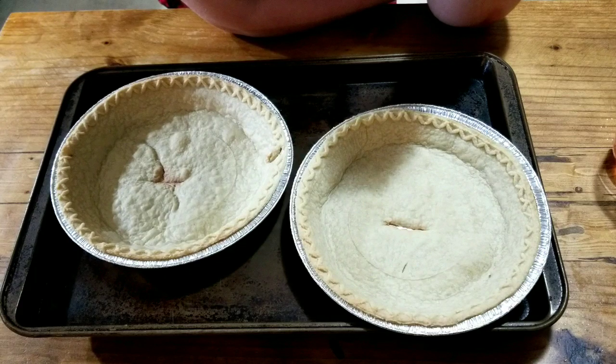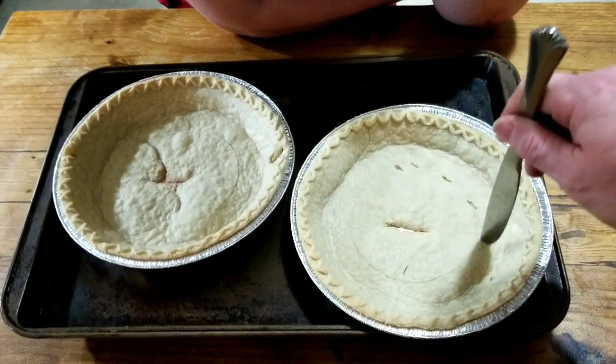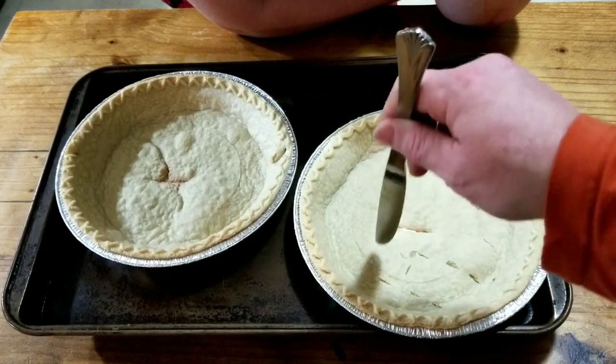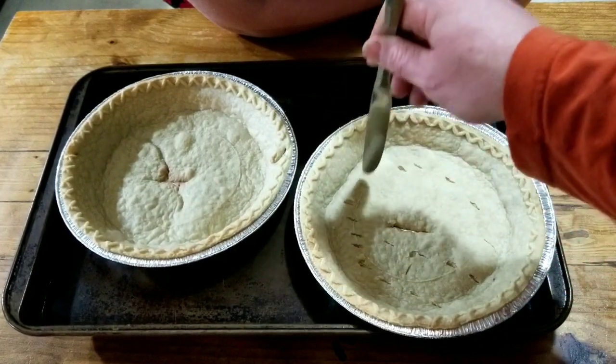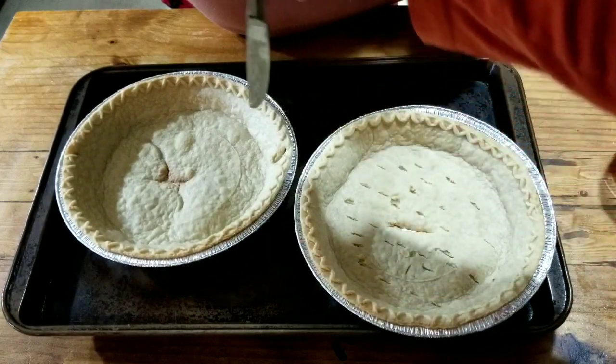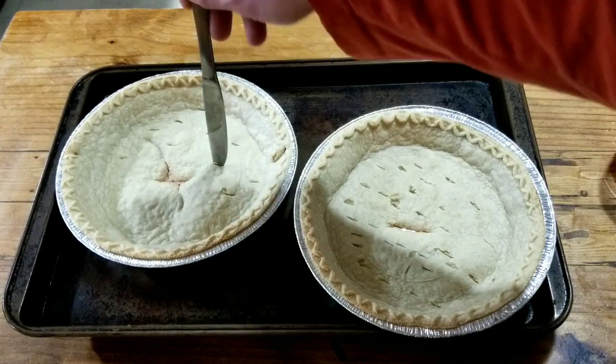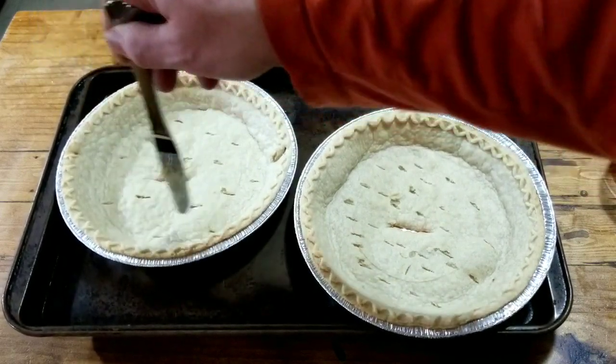The pie crusts are now out. They've been out for about a few seconds. They were in for 15 minutes at 400 degrees and now we're putting a whole bunch of holes — slices, I should say — and then we're going to put them back in the oven for 10 minutes.